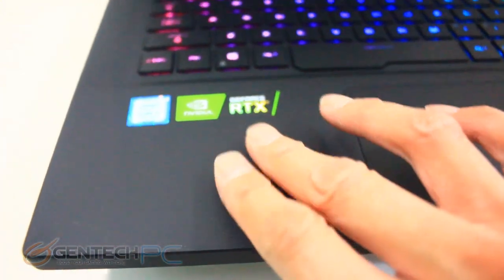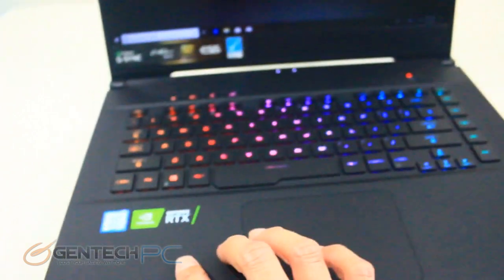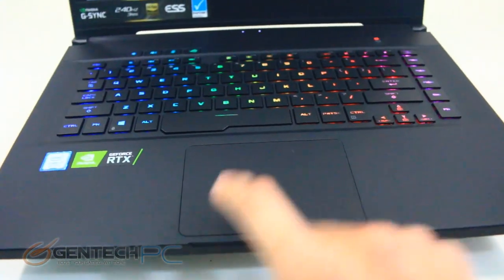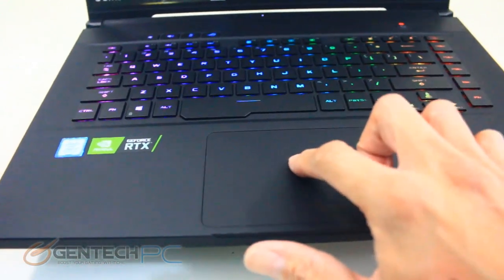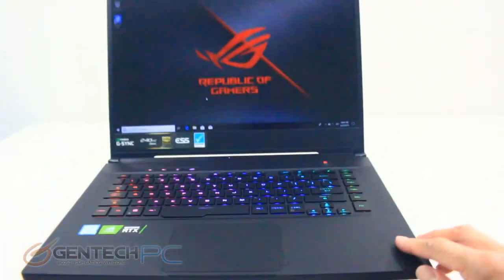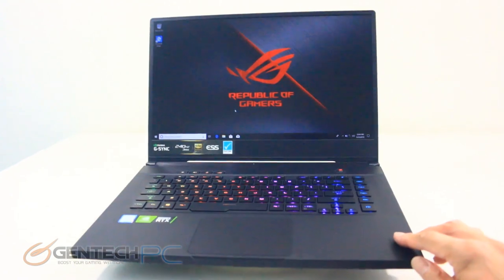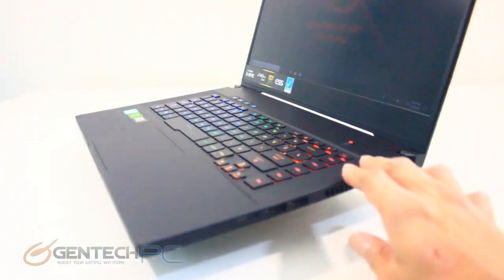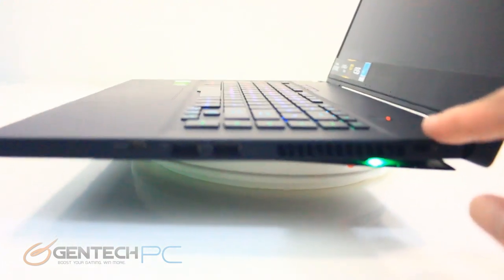Let's talk about the finish and body of the laptop. It's made out of magnesium alloy to help reduce weight and make this one of those thin and light gaming laptops. It is scratch resistant and fingerprint resistant due to the nice matte finish.